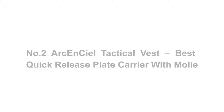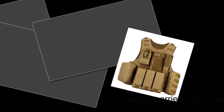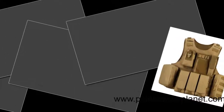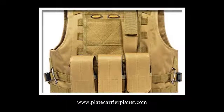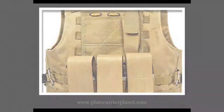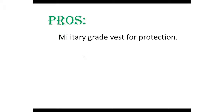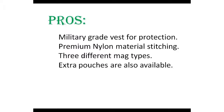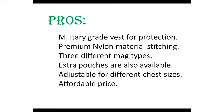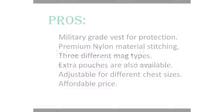Number two: Arkeen Seal Tactical Vest — best quick release plate carrier with MOLLE. The Arkeen Seal Tactical MOLLE vest is another best product on our list, attracting the attention of many hunters and paintball athletes. It comes with adjustable sizing, and the standout feature is that one can easily adjust it from the shoulders. Pros: military-grade vest for protection, premium nylon material stitching, three different mag types, extra pouches available, adjustable for different chest sizes, and affordable price.